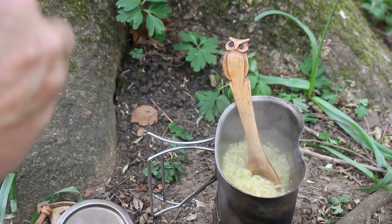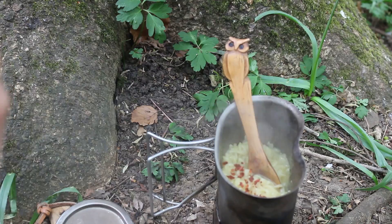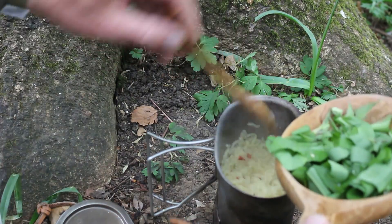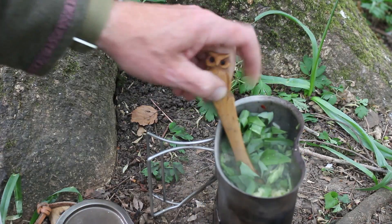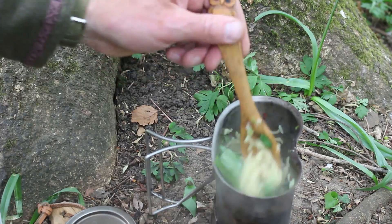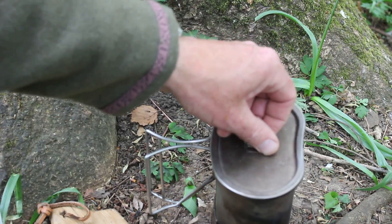Once that lot's been simmering away for about three minutes, I'm going to add my chili flakes. With that done, for the last minute I'm going to add in my shredded greens. With the greens stirred in, I've popped the lid on — I'm going to give those a minute or two to wilt.